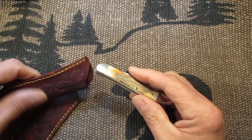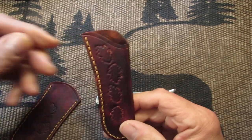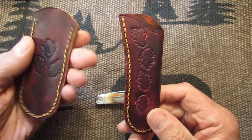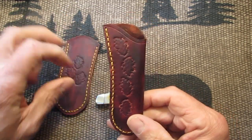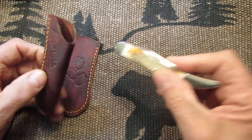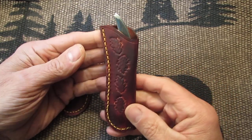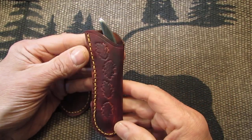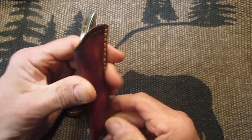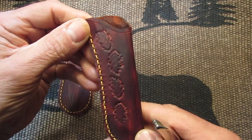I also made some packet slip sheaths for the toothpick. I sell these on eBay — you can check these out. This one here is a two-piece, and this one's a folded, but very nice shape on this one. Just put it in like that. It really complements the Case toothpick, or any medium-sized toothpick knife — doesn't have to be a Case. It's a sheath.